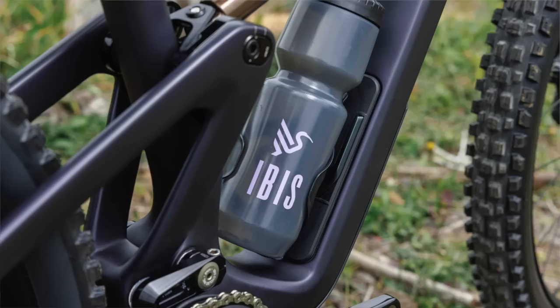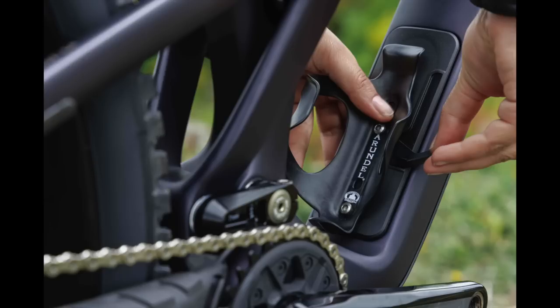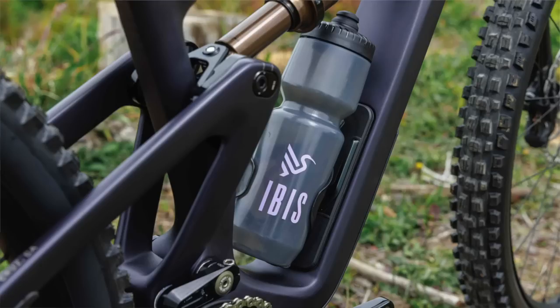The last big thing was frame storage — everybody wants to see that on a trail bike these days. It's a big project to get right — making a door that works well, doesn't rattle, is water-resistant, and is quiet. We took it very seriously and actually ran it as its own project in parallel to the frame with its own project requirements, meetings, and test procedures. It uses a bolt-in flange and then a lever on a door, with a light-action lever positioned right in that notch in the water bottle area where the cage goes.